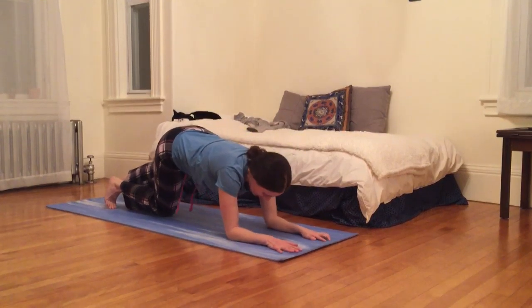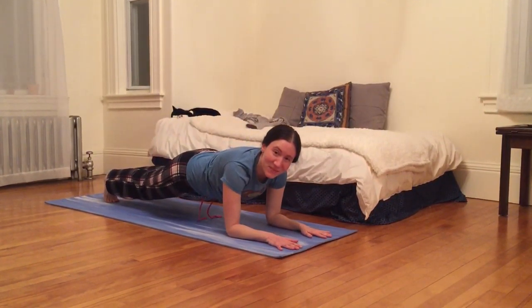Hello and welcome to One Minute Wonder. If you only have one minute to work out, this can be a routine.